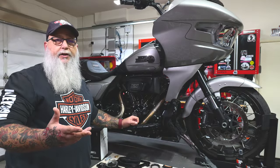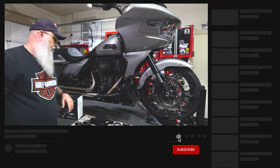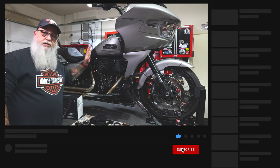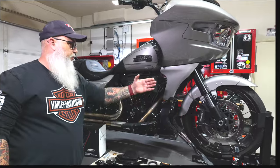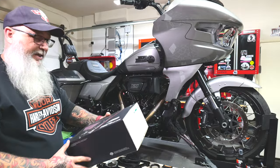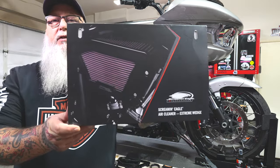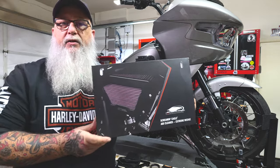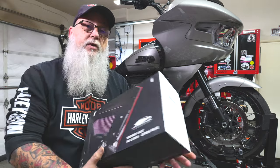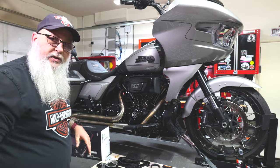Welcome back to the channel. Today we're going to do some work on the CVO. These bikes are great — they have all kinds of major upgrades and a much more sleek designed air cleaner. Harley came out with a Screaming Eagle Extreme Wedge, and this is what it looks like: much more sleek design, more cut out, more flat, and it looks a lot better laying in there. We're going to put one of those on.